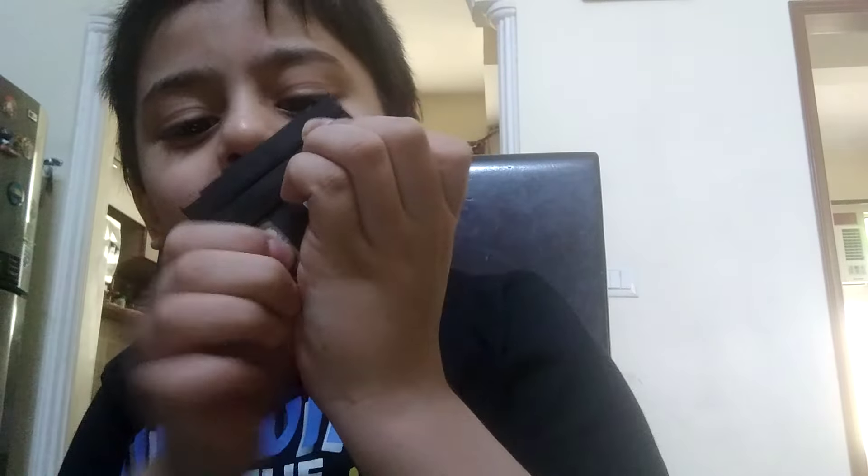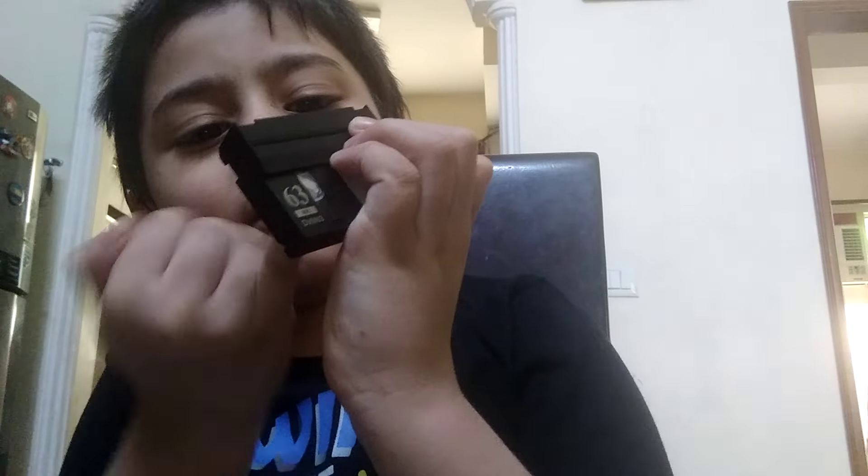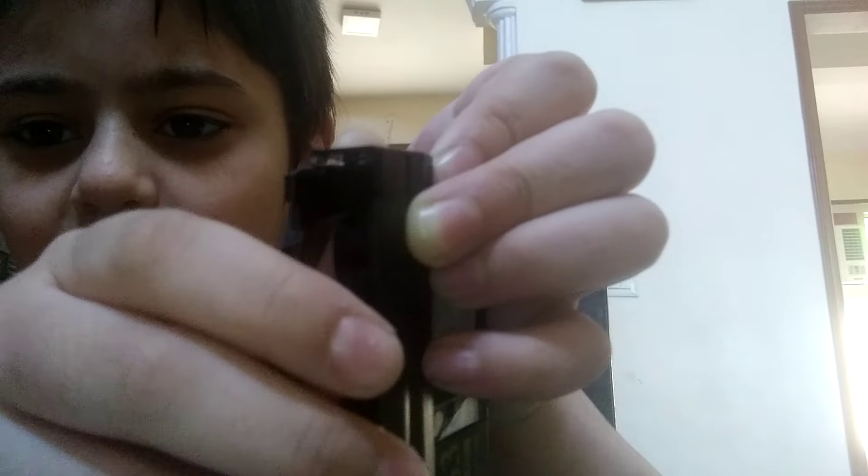From my fingers you can see guys, there is a tape. It is like this now, and now I am doing it from my finger and it will come back on this place.